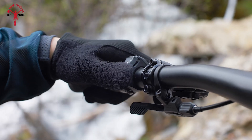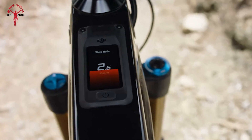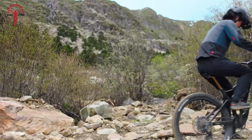One feature that stands out on both systems is the Walk Assist mode, which helps push the bike up steep inclines when not riding. The Avanox system goes a step further with features like Auto Hold and Hill Start Assist, which would be really helpful in hilly areas.